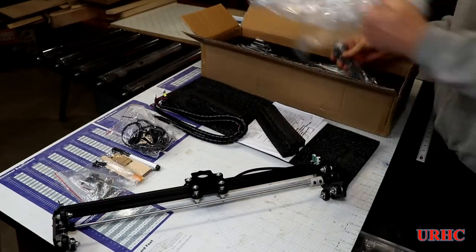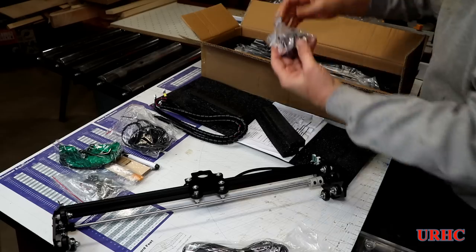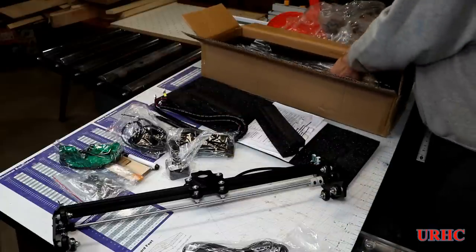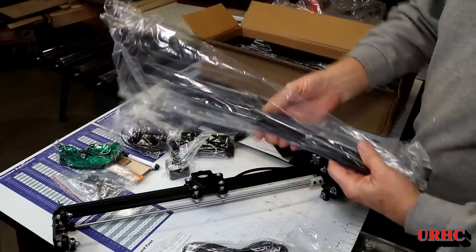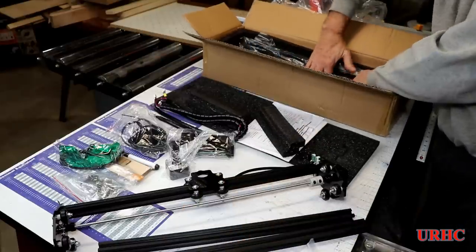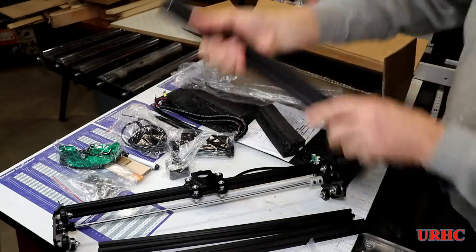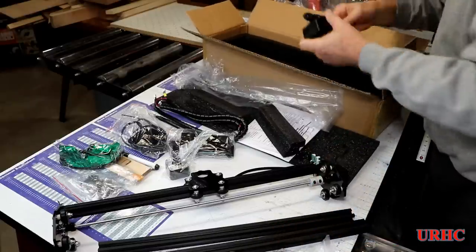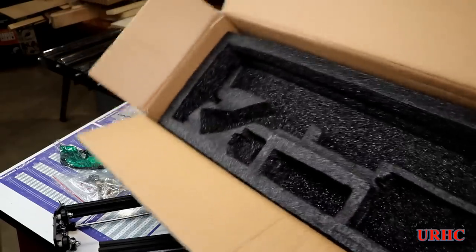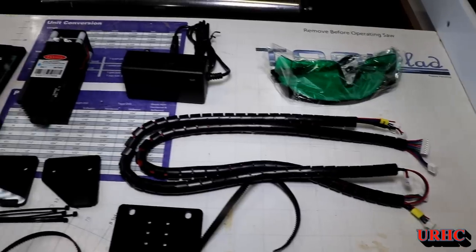Once it shipped it was here in three days from Hong Kong and arrived in perfect shape. As you can see, this one is kind of a kit form — it's not like the Ortur one where you just had two pieces to bolt together. This one comes packed in a box with the parts all disassembled because it's a fairly large unit. Everything was well packaged and protected, and it almost looks like they had previously assembled and tested the unit, which I think is a good thing.